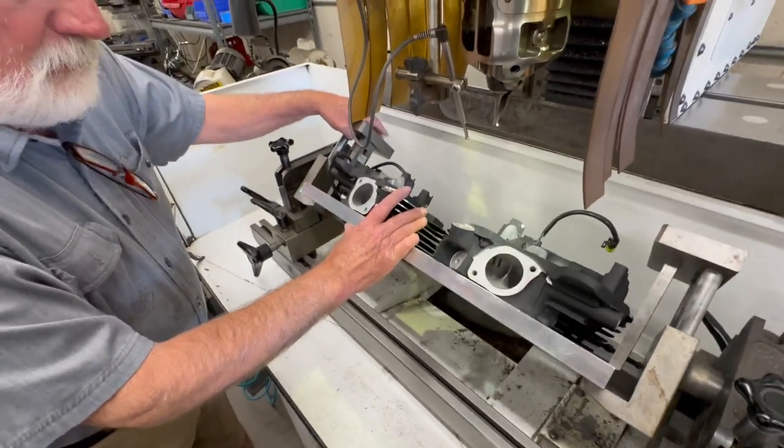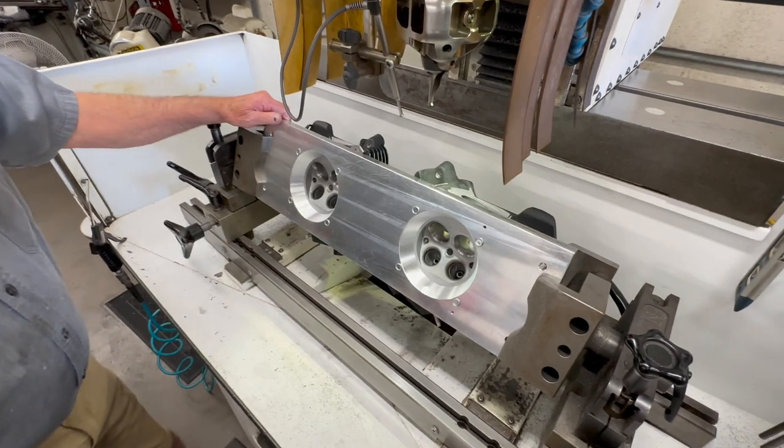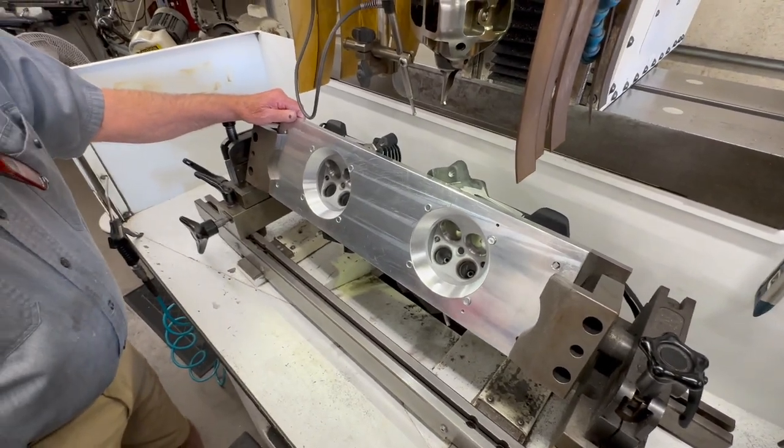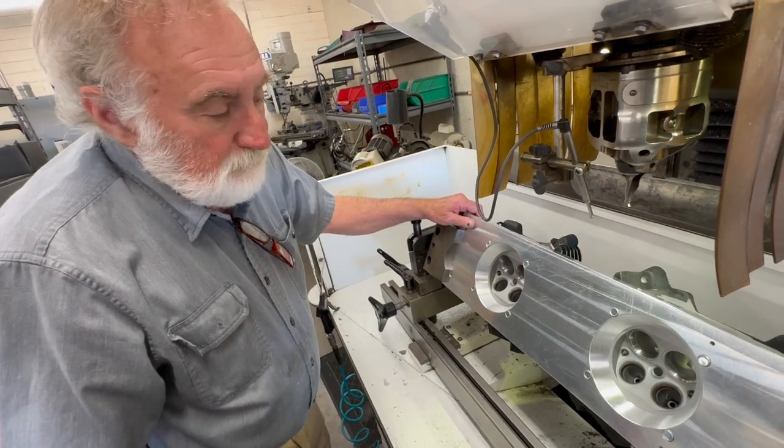I learned this working with a guy — I teach for Nguyen, and I set up a high-end Toyota race shop, and he taught me, or I guess I kind of copied him, about torque-plated valve jobs.